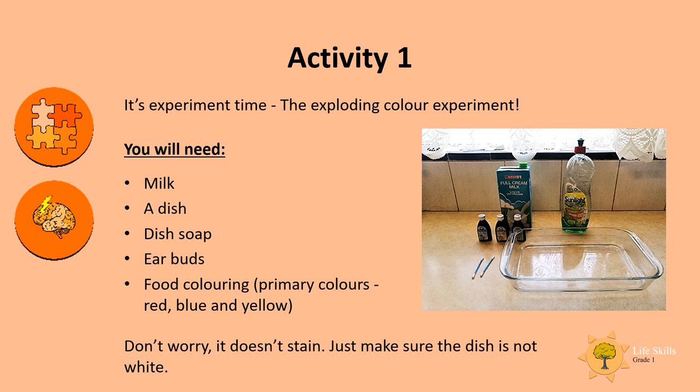For this you'll need milk, a dish, dish soap like Sunlight, earbuds, and food coloring. You can use primary colors like red, blue, and yellow. Don't worry, it doesn't stain, but make sure that the dish is not white.